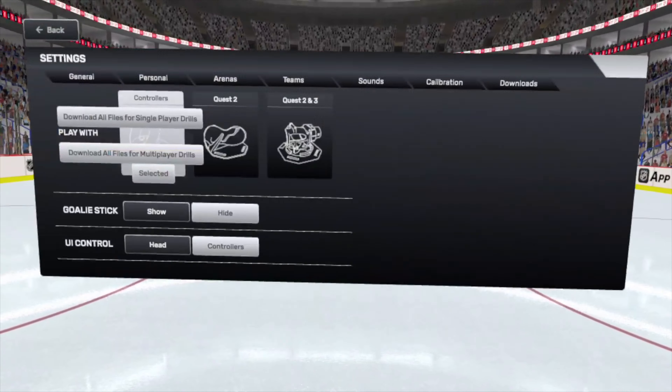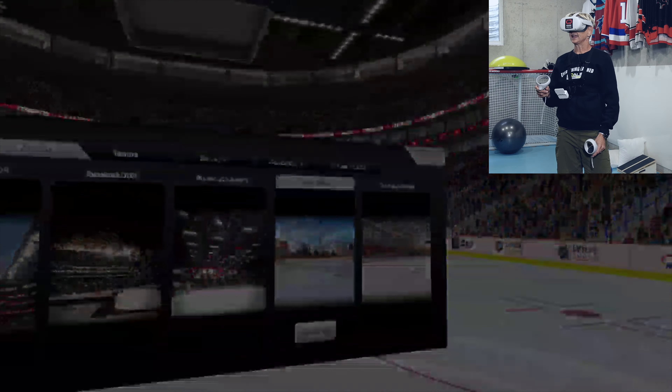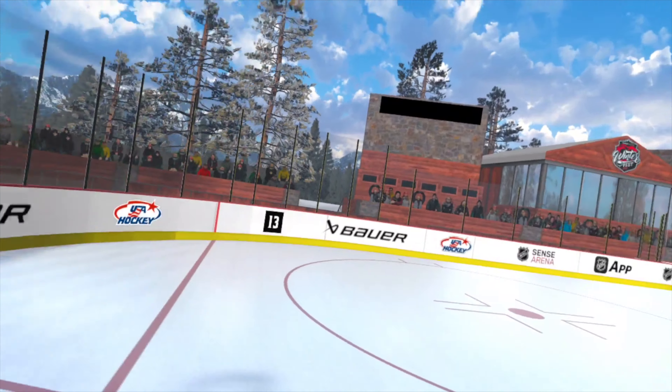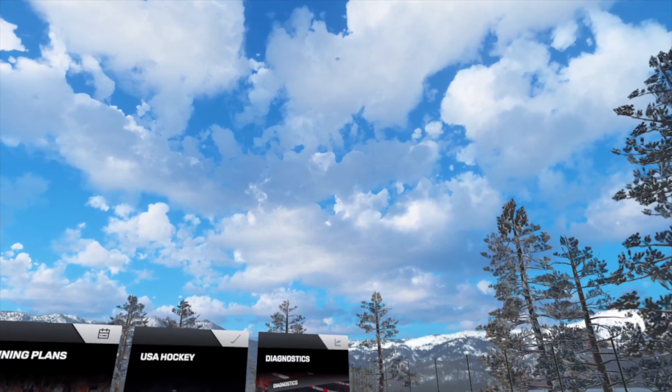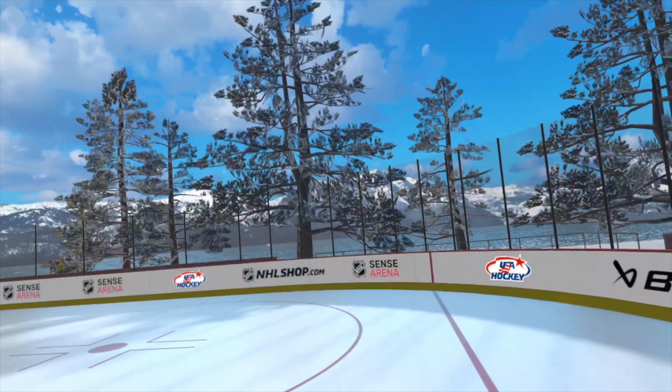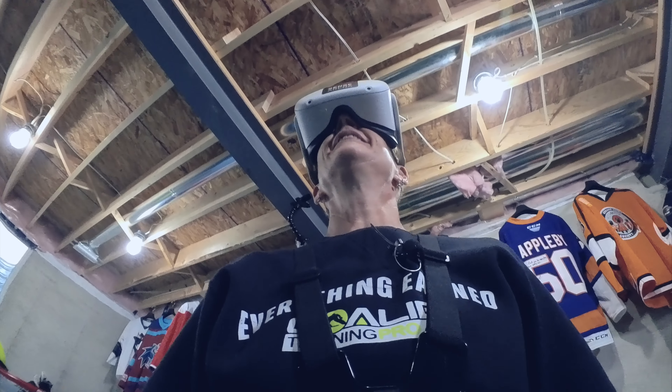I usually start every month with a diagnostic, and then I go through their recommended drills. For arenas, I can play in Lake Tahoe — there'll be an eagle that flies by, and there's the lake. It's pretty cool.